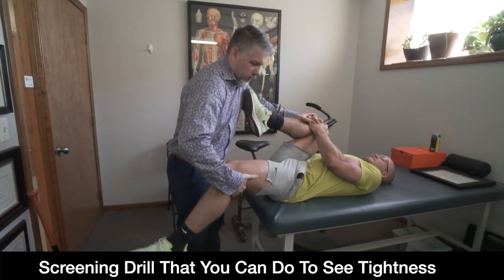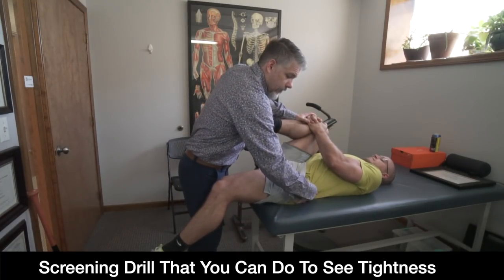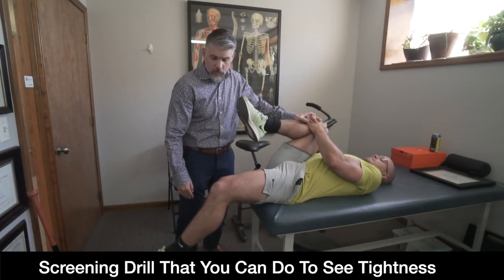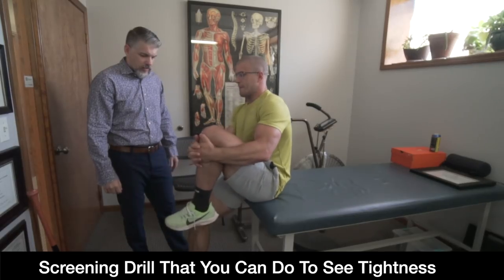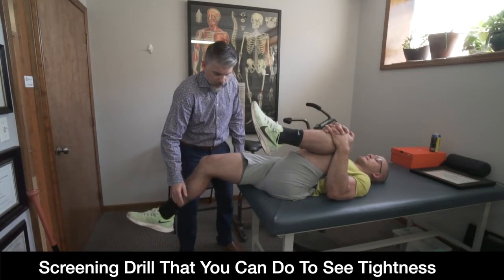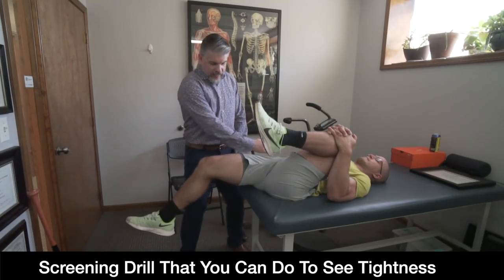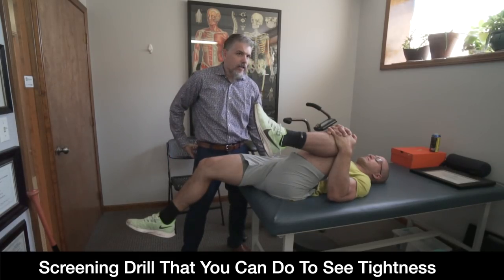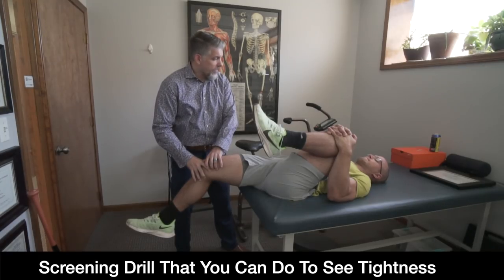On Jake's good side, his leg is coming far out — he's getting overactivity of the IT band, which is again a compensation of a misfiring hip. This area should go down 90 degrees. He's also getting overactivity of the quad muscle — his rectus femoris and hip flexors. On the injured side it's even more pronounced — his leg is almost straight when it should go down 90 degrees, and his psoas and hip flexors are overactive on that side. So he's getting overactivity of the quads on both sides.